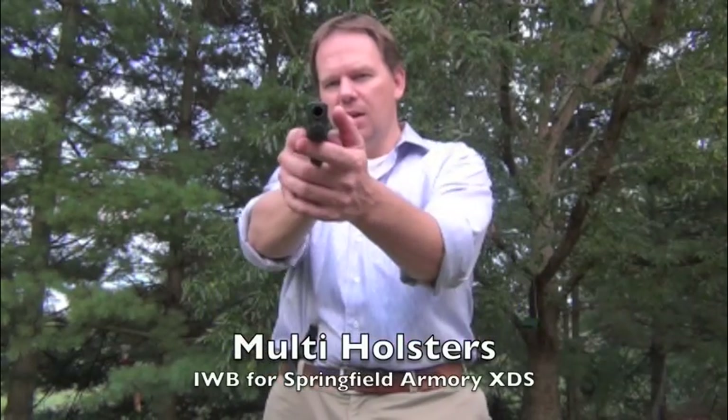The one I've got on right now is an in-the-waistband from Multi-Holsters. You can find them at multiholsters.com. It's an excellent piece of craftsmanship. It's kydex, very simple in its construction, but it fits nicely. It rides really well and it's very secure.